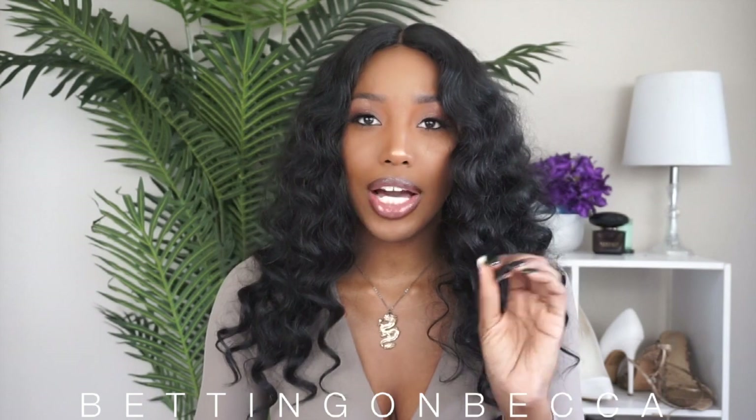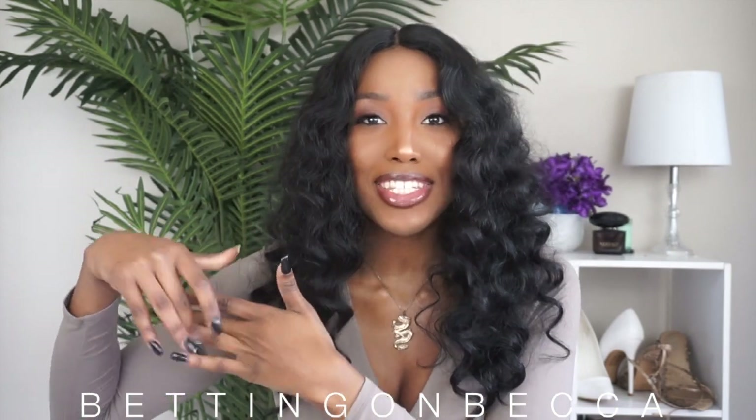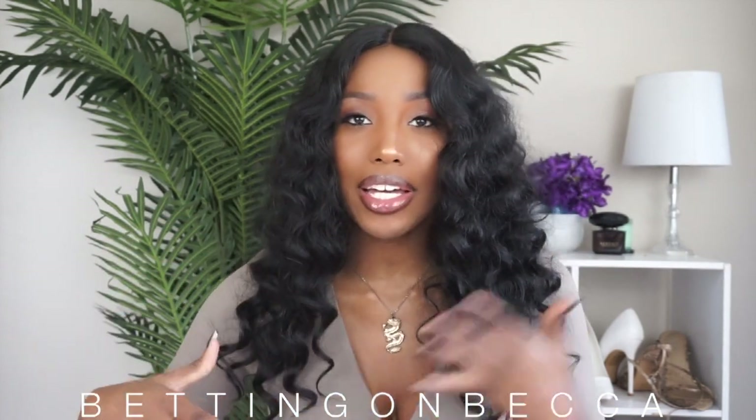One thing I will say about the part is that it does require manipulation. When I first opened the wig — and I wish I had taken a picture — the part was basically nonexistent, very tight with just black showing. But the good thing is that it is lace-based, so you can pluck it however you want. As you can see, I plucked it so you can see some scalp-looking color coming through.